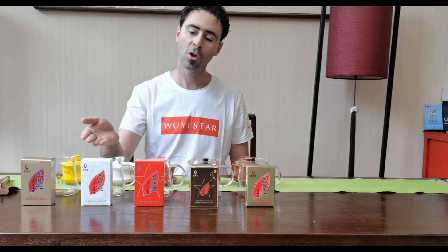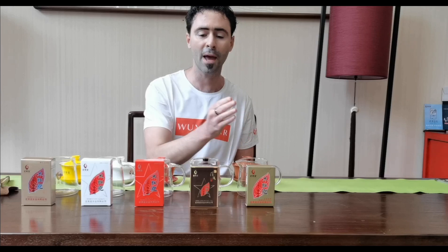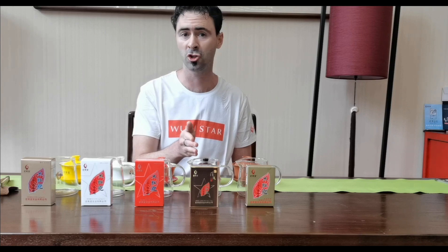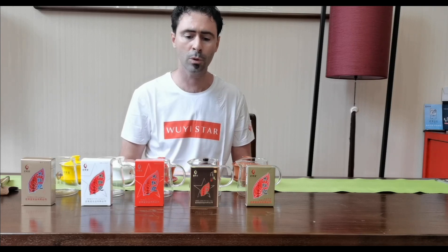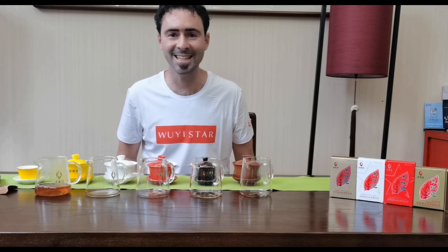Starting with light, going darker, darker, darker, to a very traditional dark Big Red Robe, and then a very special dark Big Red Robe that is also aged. We will talk about these individually as we move on. So let's taste these teas.